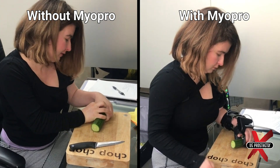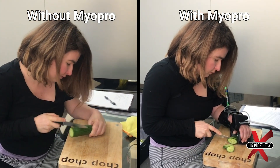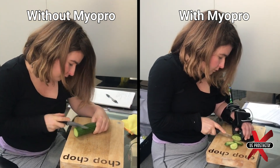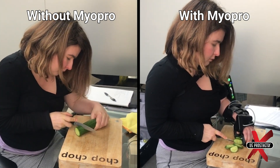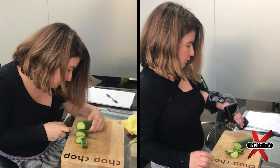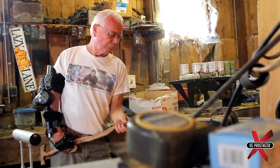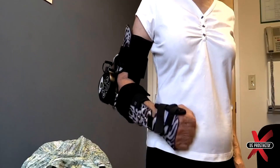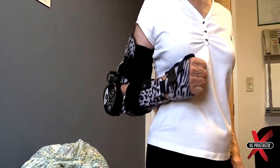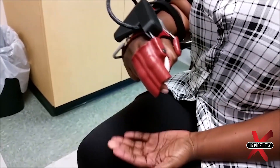The sensors inside the MyoPro act like little microphones listening for the existing EMG activity of specific muscle groups. When the user volitionally contracts that muscle and the subsequent EMG signal is strong enough, that triggers the motors onboard the MyoPro to engage and move the arm. It essentially provides powered active assistance to flex and extend the elbow and open and close the hand, thus providing improved motion and increased functionality while it is being worn.